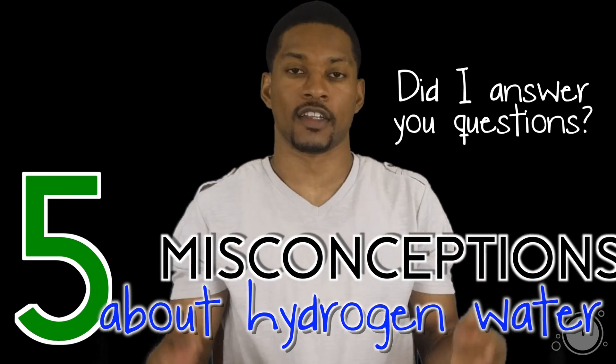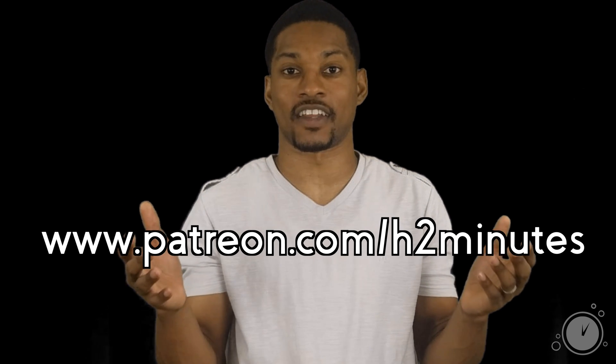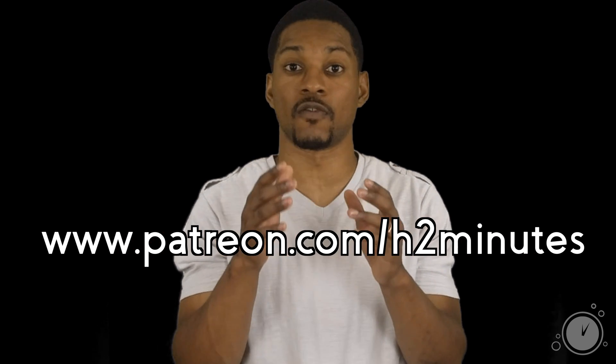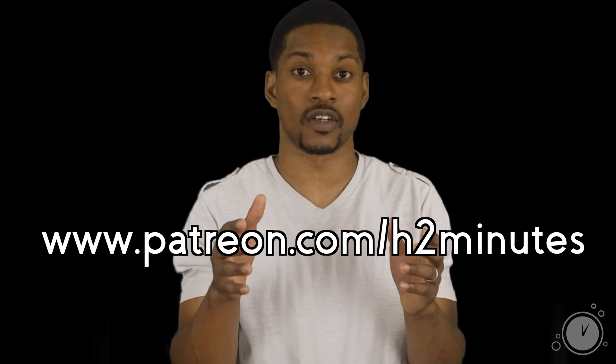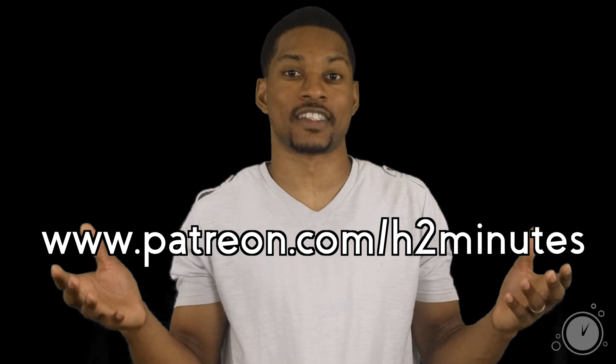So there it is — my top five misconceptions about hydrogen water. Did I answer your questions or skepticism? Let me know if I missed anything or if you have any more questions about hydrogen water that I have not answered. I would love to get enough new questions to make a part two for this video. Until then, that's your dose of H2 in two minutes. Support us on Patreon and gain access to exclusive behind-the-scenes material, sneak peeks, and more in-depth references.